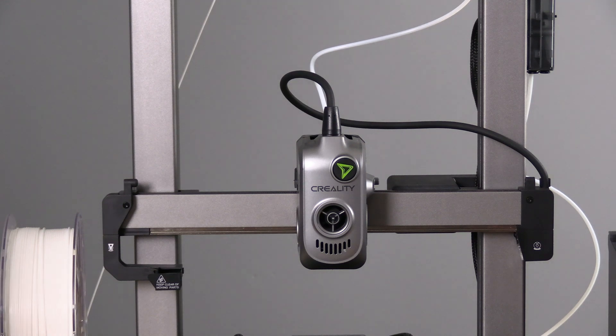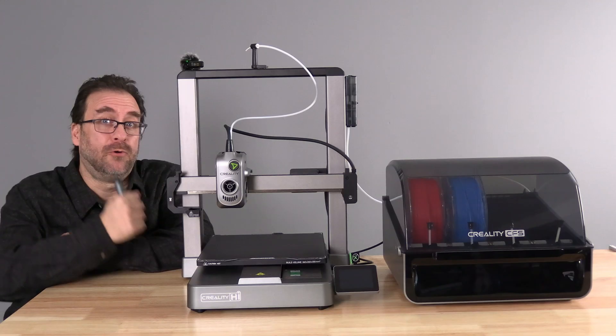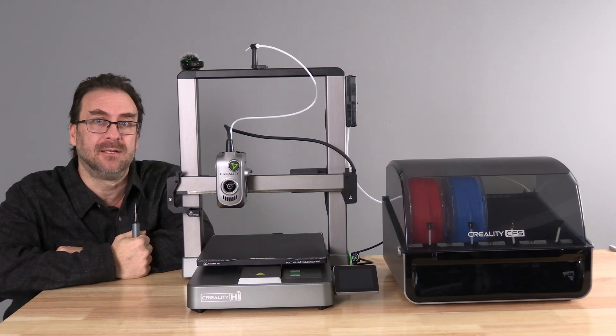In the past, taking a toolhead apart was a real pain in the ass. In the past few years the 3D printing industry in general has made a huge step forward in addressing that. Let's see where we land on that with the Hi-Combo. Before I use this screwdriver to take apart that toolhead, give me one minute of your attention.